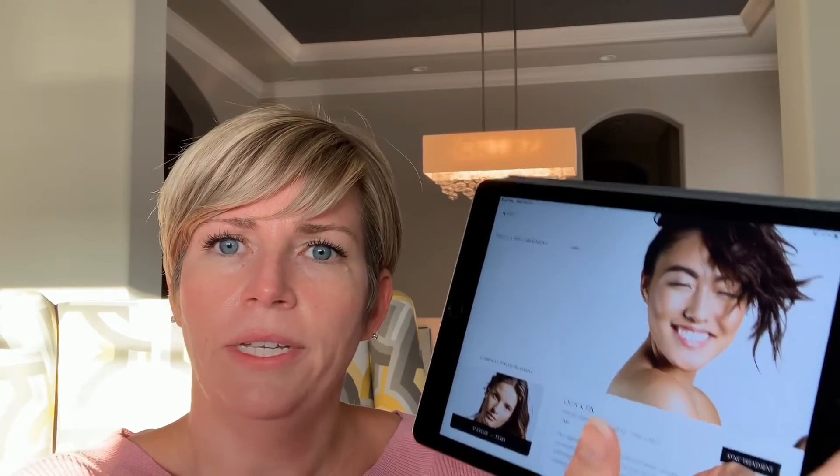They also have a new program now. There are seven programs and the new one is called Quick Fix. Quick Fix is a supplemental program — it's a short program and it says here it's their fastest treatment. It's a shortcut to fresh, awakened skin. It focuses on cleaning the pores and killing blackheads, as well as diminishing dark under-eye circles and softening any forehead lines. It's recommended three to five times a week, it's only two minutes long, and it's a supplemental program. You can use it just to focus on your blackheads, your dark under-eye circles, or your wrinkles on your forehead, or you can use it after your Energize or your Instant Gratification programs.